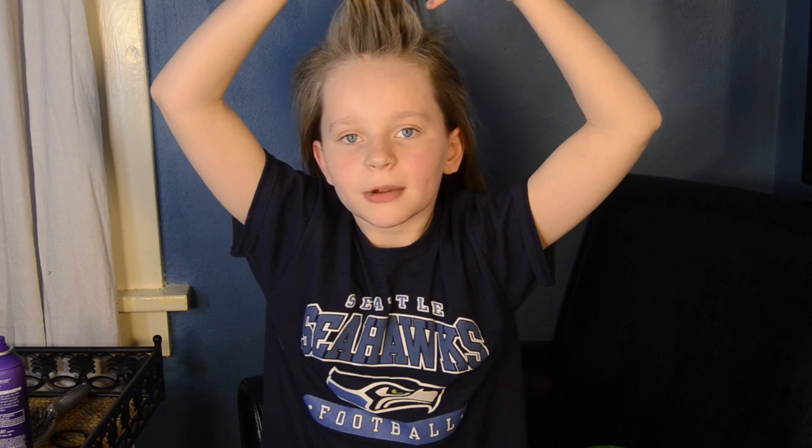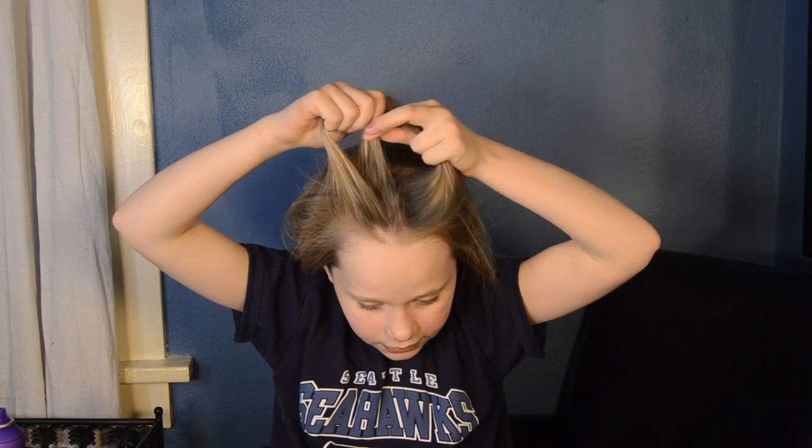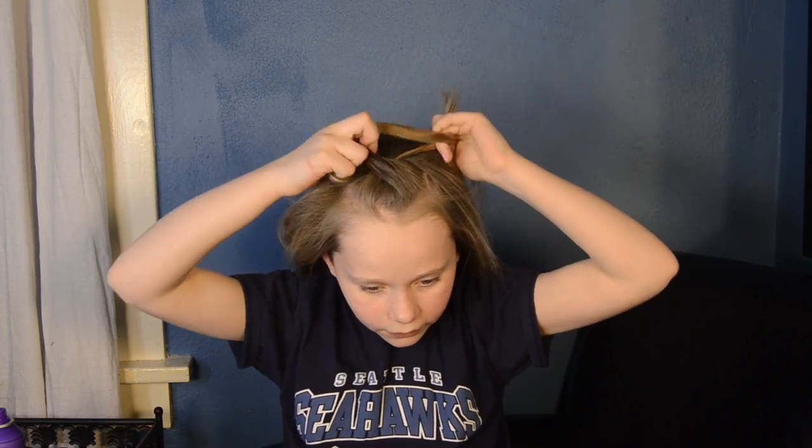You're just going to grab a piece of your hair. And if you have bangs, you want to start by grabbing your bangs, and then divide it into three equal sections. Okay, so now you're going to braid. Go over. Go over.